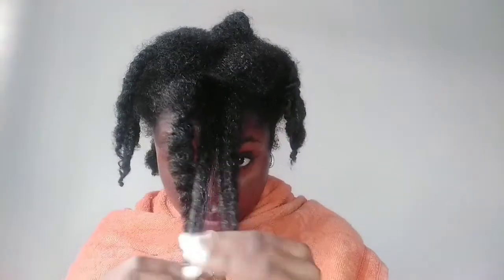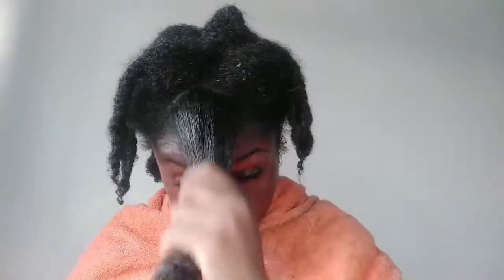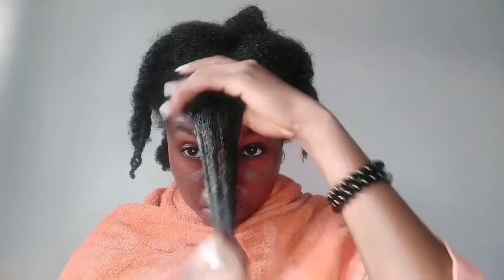Once I'm sure my hair is clean, I move to the next step: deep conditioning. I apply the conditioner very generously to the strands of my hair. Please don't apply deep conditioner to your scalp — your scalp does not need deep conditioning, it's your strands that need it. Apply generously to the strands and work it through with your fingertips.